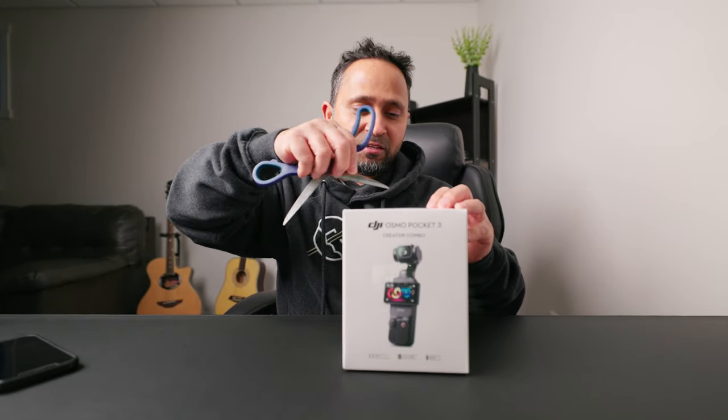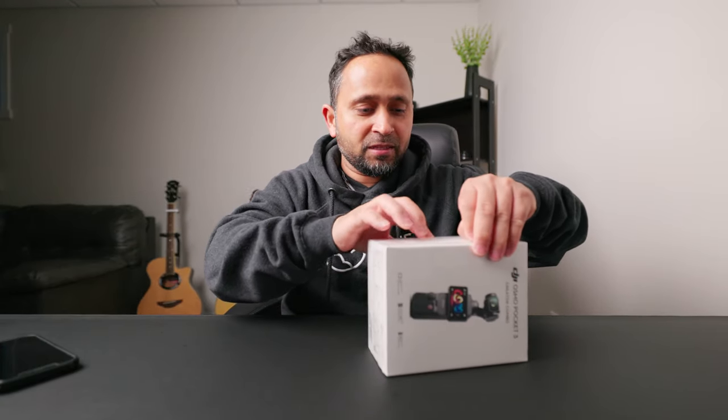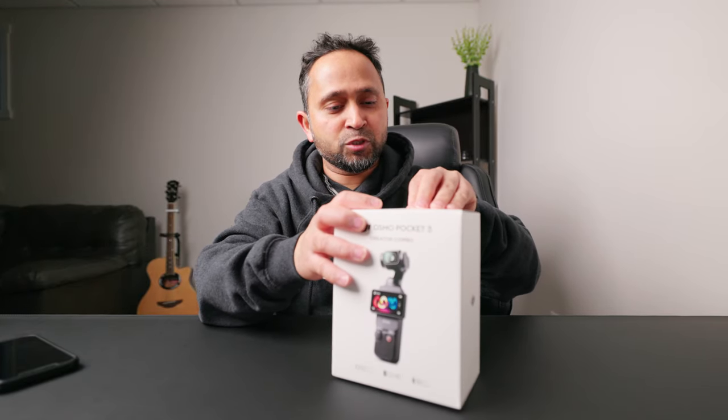It's not gonna be anything technical, it's just an unboxing video. And this might be my go-to vlogging kit because I used to vlog with my main cameras and I used to get tired with my hands. So let's get it out.